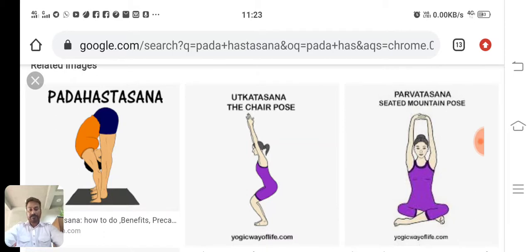So let us proceed to the next asana, that is Padhasthasana. As you can see the picture of Padhasthasana. Here, Pada means feet, Hasta means hands. Therefore, Padhasthasana means keeping the palm down towards the feet. This is also referred to as Uttan Padhasthasana.